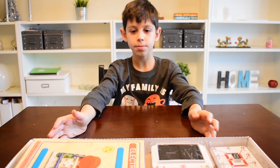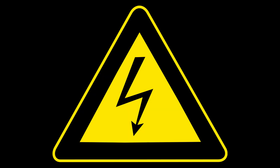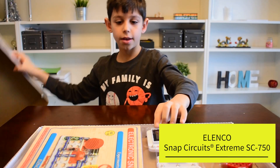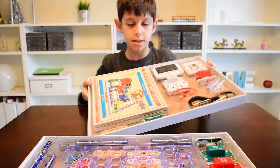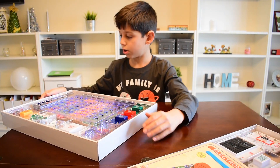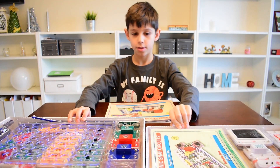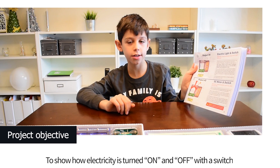Hello, welcome to my channel! Today we're going to be looking at a science experiment — electronics. Here is the box, it looks just like this, and inside there is all of this. That's not all, there's more things that we use. We're going to do projects one through a hundred and one — we won't do all that in one video, but make sure to stay tuned. Today we're going to be doing project one, and it's electric light and switch.